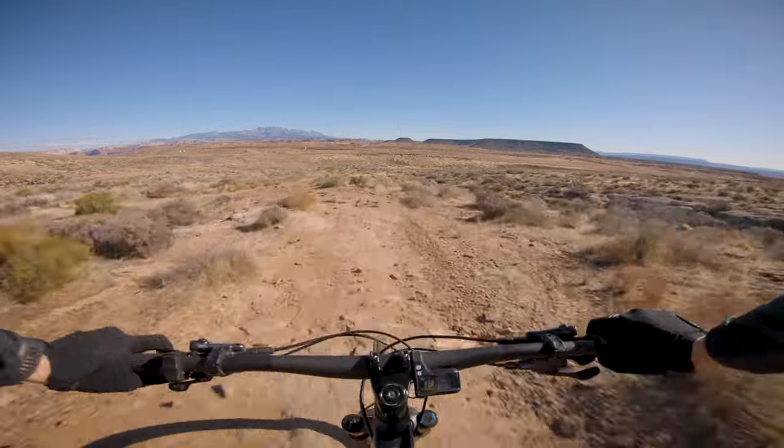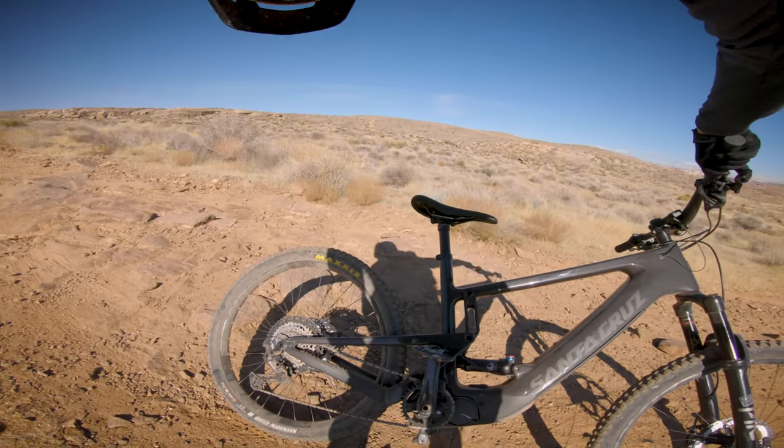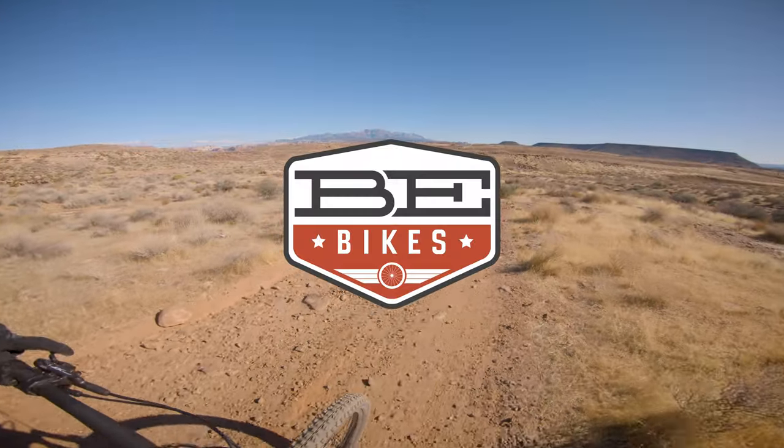Oh, there's a rim strike — oh no. I got a flat. That rim strike did me in. Hopefully it's not a long walk.